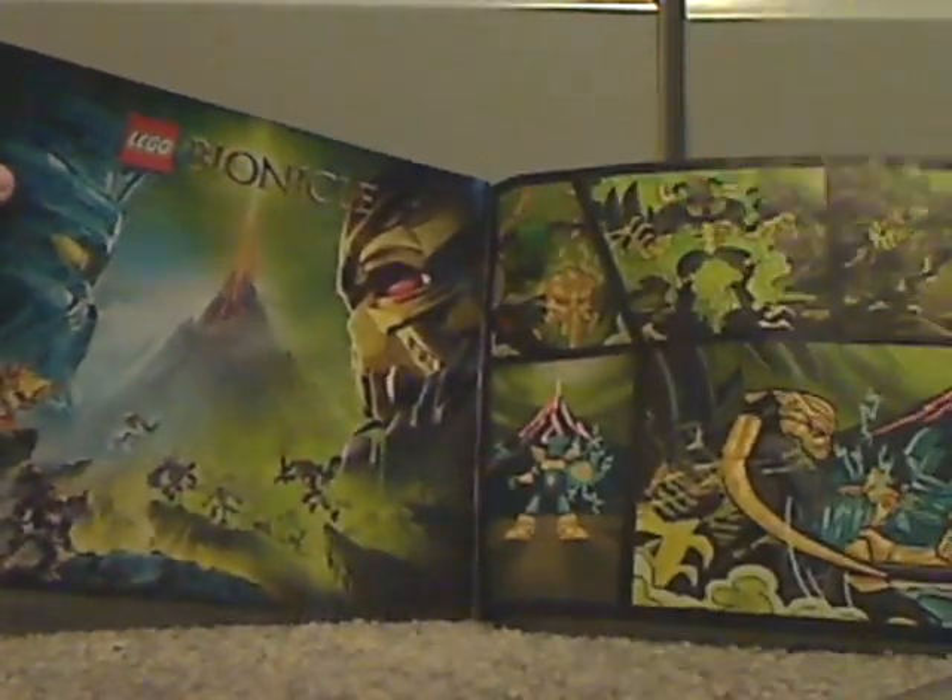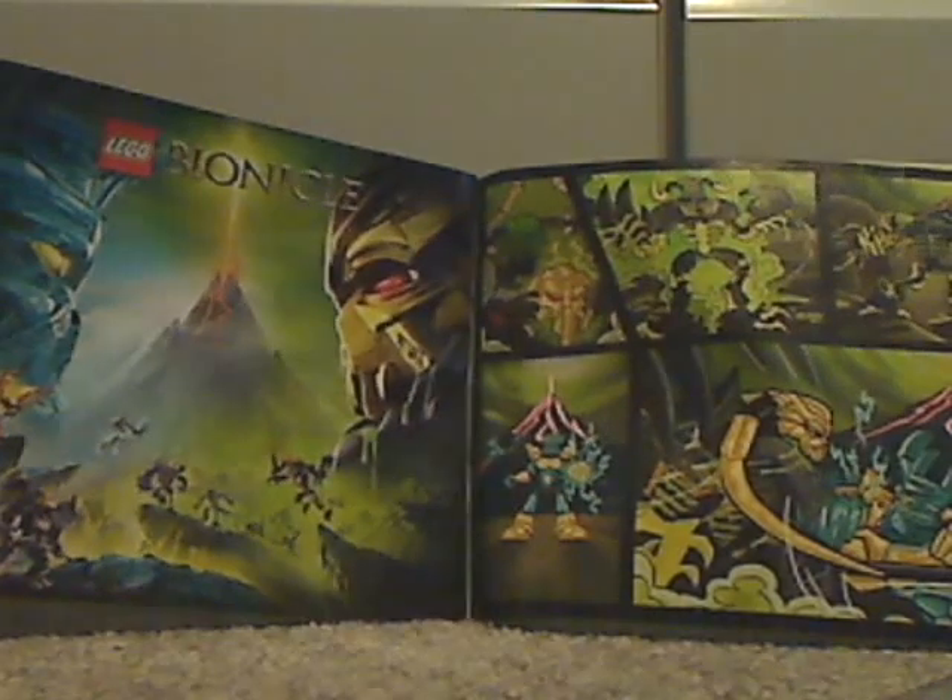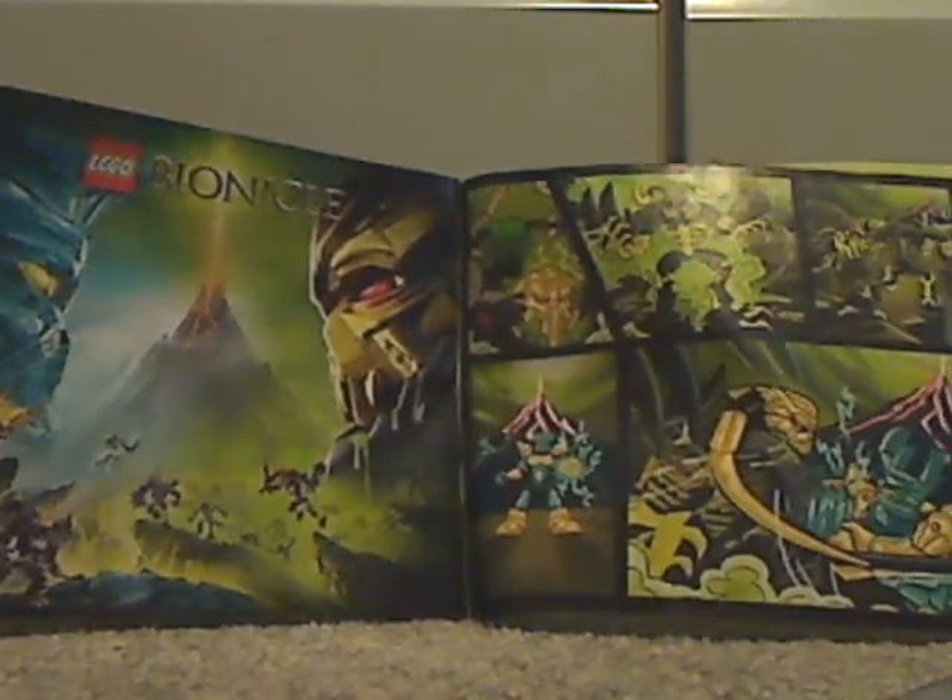And the comic strips, but much bigger, and a promotional poster. The pieces that come with this set, of course, and the final building steps for him. And that's about it.